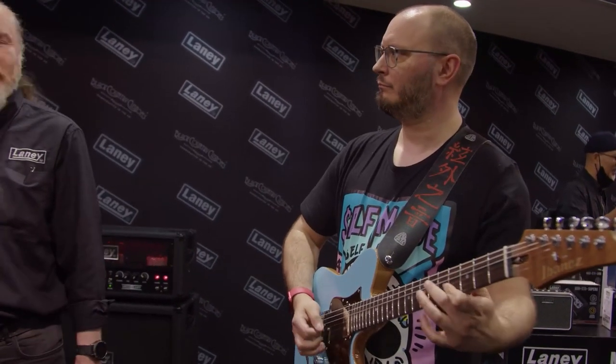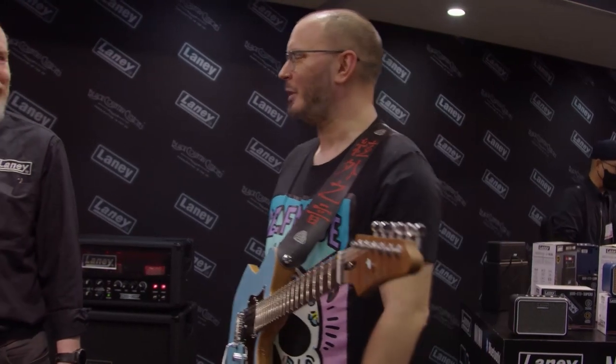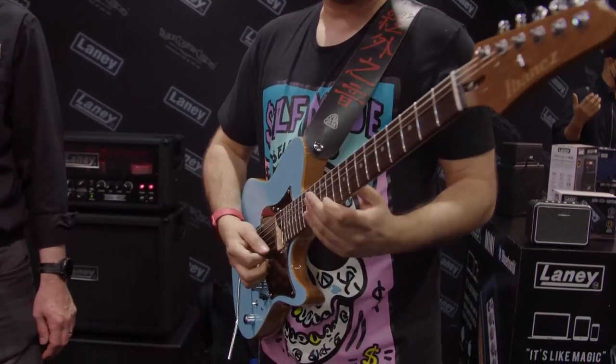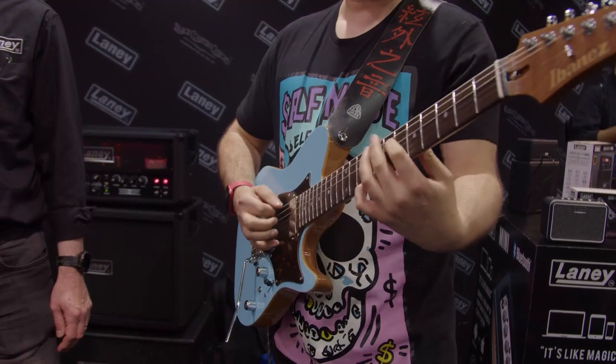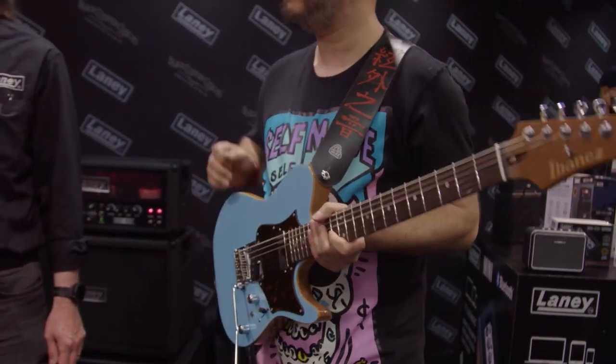Can we hear some of the sounds? Absolutely, fire away. [guitar demo plays] Very nice. So what are we hearing on that one? That's Tom's patch, which we wrote together in the studio. There you're listening to a digital delay.